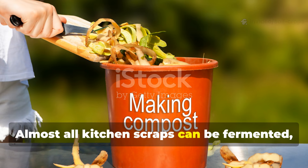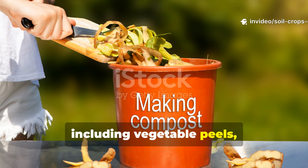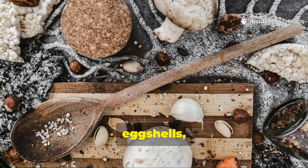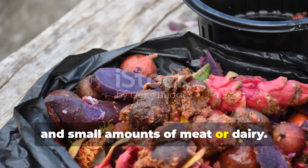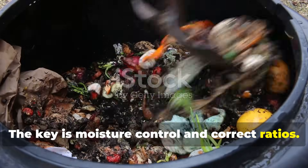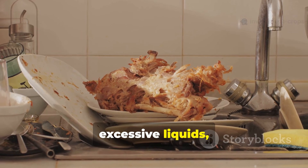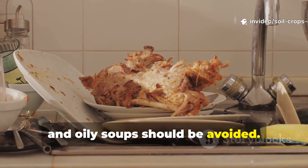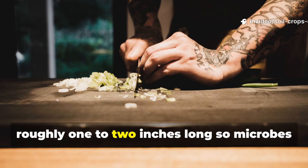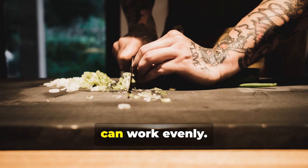Almost all kitchen scraps can be fermented, including vegetable peels, fruit waste, cooked food, grains, bread, eggshells, and small amounts of meat or dairy. The key is moisture control and correct ratios. Large bones, excessive liquids, and oily soups should be avoided. Everything should be chopped into pieces roughly one to two inches long so microbes can work evenly.